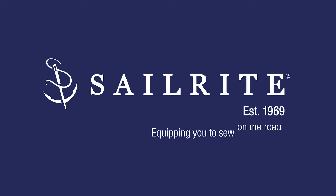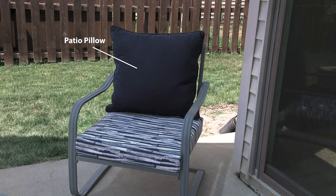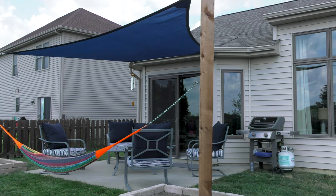This video is brought to you by Sailrite. Visit Sailrite.com for all your project supplies, tools, and instructions. In this video we're going to show you how to make patio pillows. These patio pillows will be made from a premium fabric called Sunbrella Upholstery Fabric that's available from Sailrite.